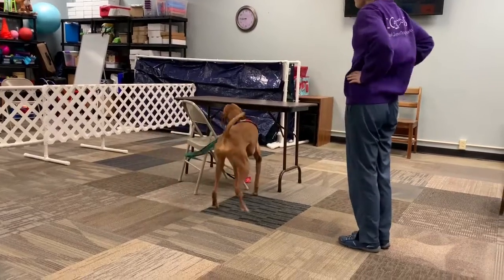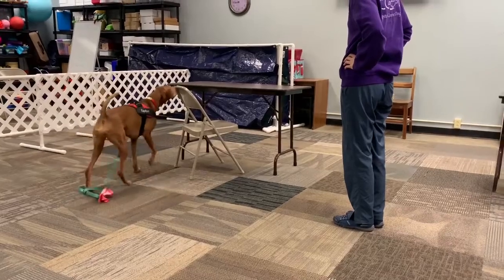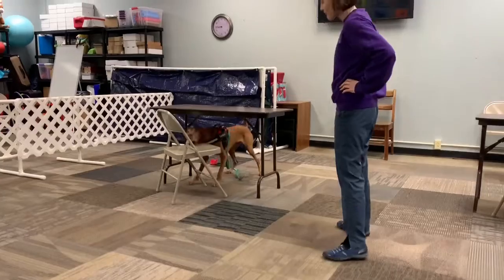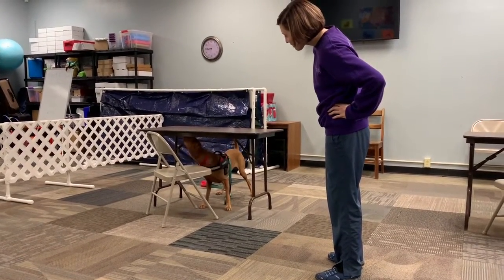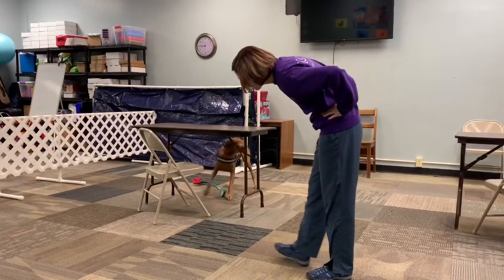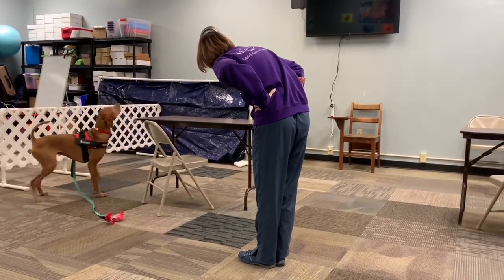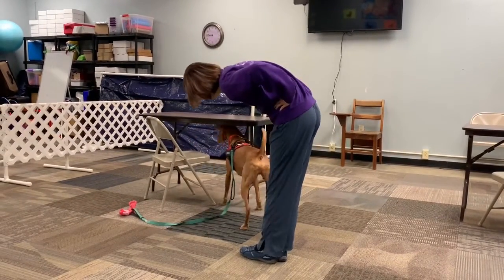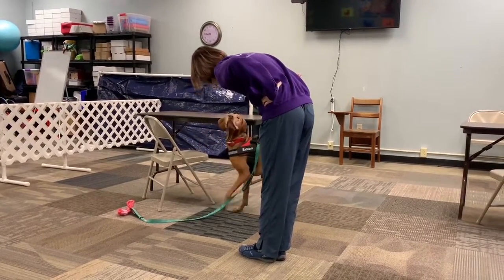So it's under the table, but I purposely put the chair there too to make it more challenging for him — to get through both items and figure out exactly where it is. Where is it? Show me. Good boy, good, good, good, good.